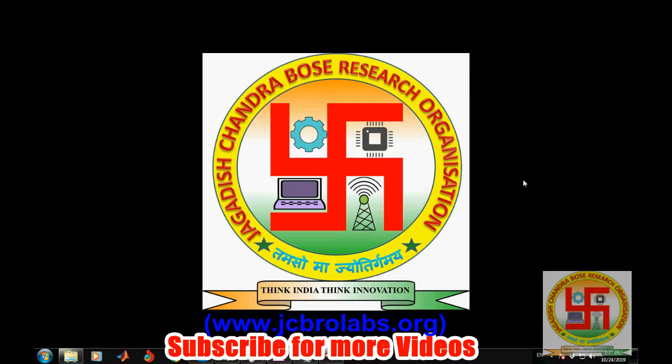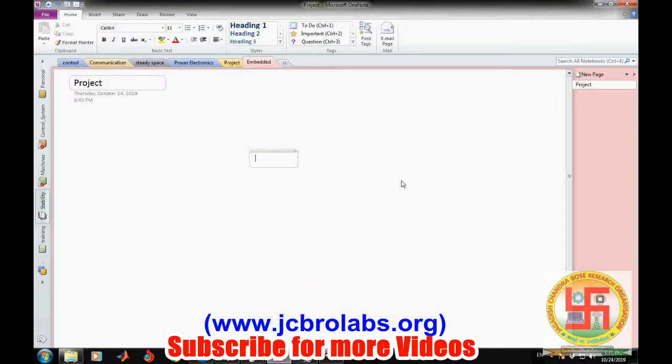We also provide online training classes, help in technical assignments, and we do freelance projects based on MATLAB, machine learning, data science, Python, etc. We also provide guidance for master's thesis and PhD thesis. For more information and support you can contact us through our website at www.JCBROlabs.org or mail us at JCBROlabs@gmail.com.